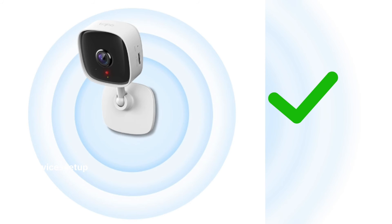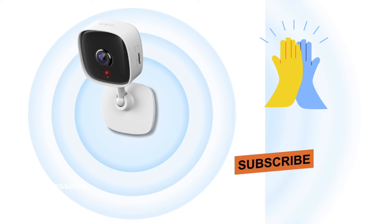If you found this video useful, be sure to give it a thumbs up and subscribe to our channel for more tech tips and tutorials.